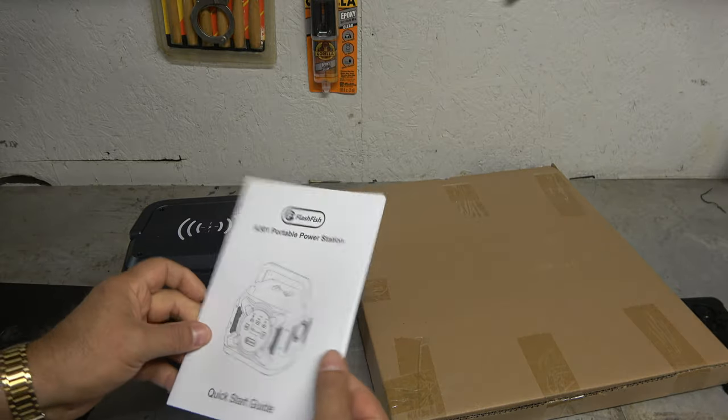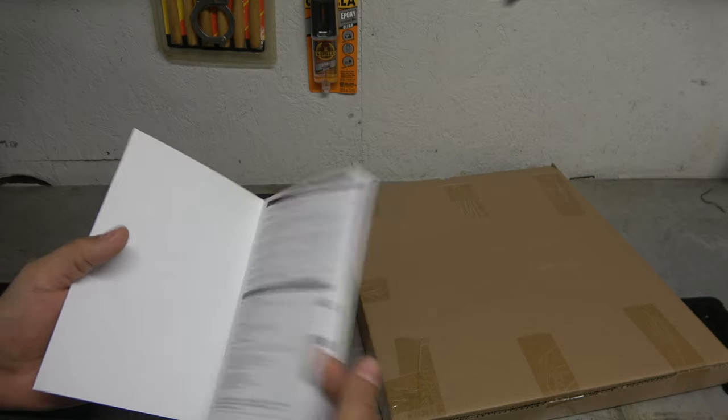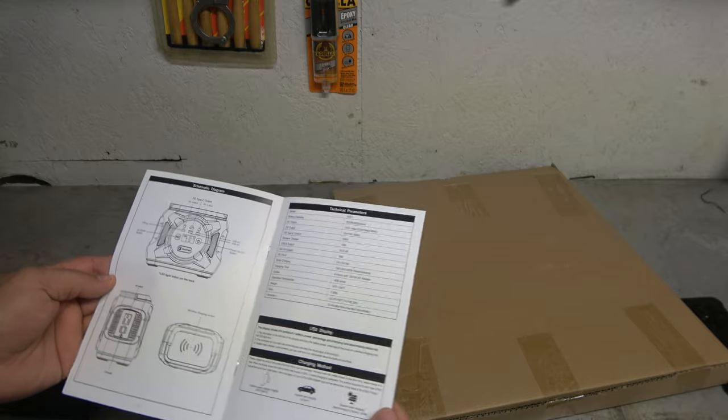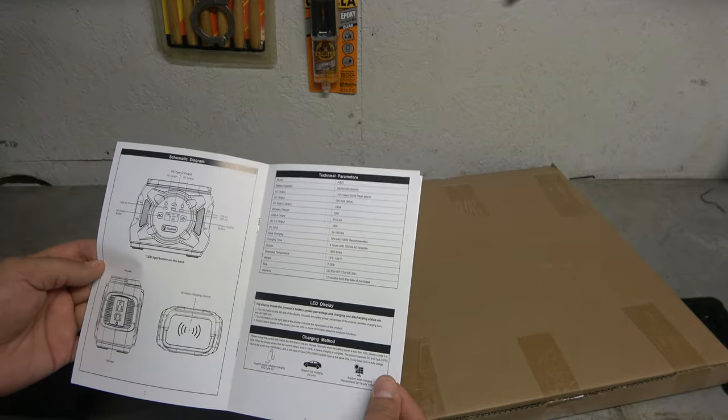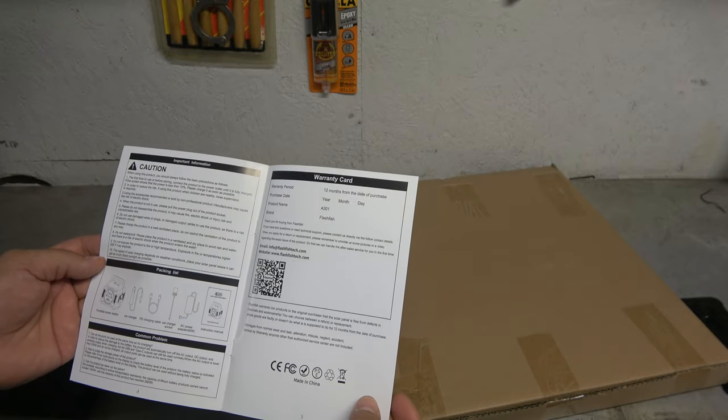And then we have our port, our manual support. Not a lot going on here. It does have a 12-month warranty, it looks like. So pretty cool.